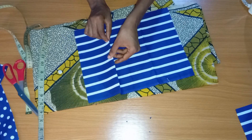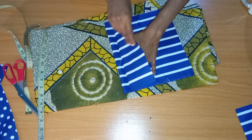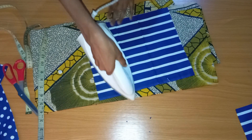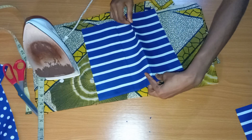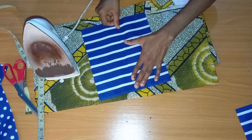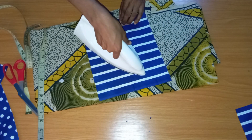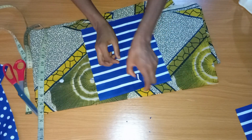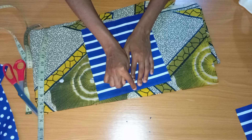I turn it over to the right side. I'm going to match this outer line to the center line to create the split, then iron it — ironing makes it much easier. Do the same thing on the other side: match it to the middle point and iron. This is what we'll have, and I'll take it to the sewing machine.